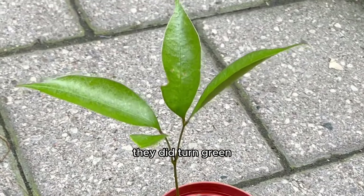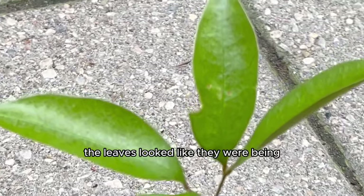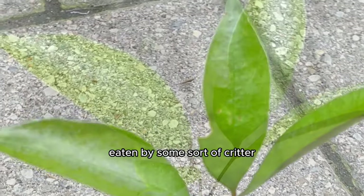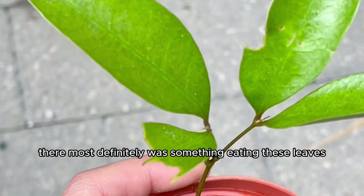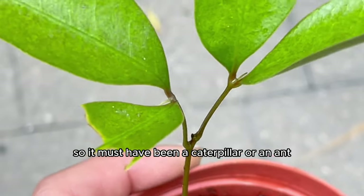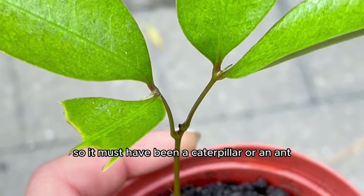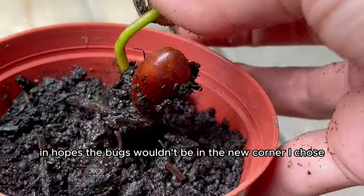As they grew they did turn green, but looking closer I noticed some leaves looked like they were being eaten by a critter. Upon closer inspection, something was definitely eating the leaves, but I didn't see any aphids — it must have been a caterpillar or an ant. I moved the plant to a new spot hoping the bugs wouldn't follow.